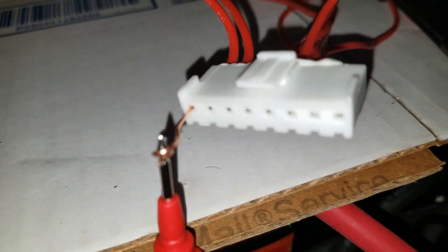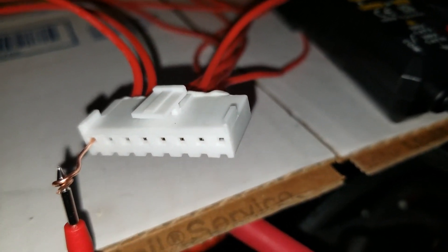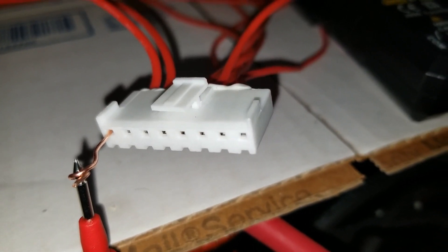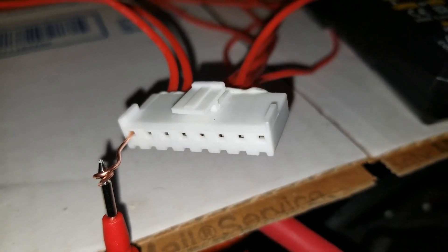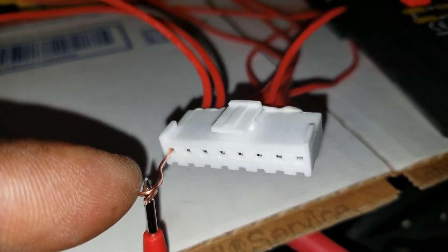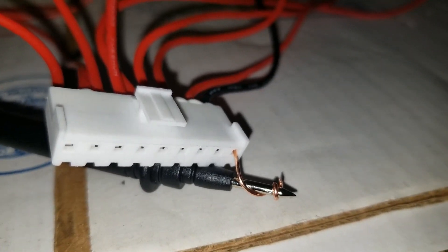These probes can fit inside these tiny holes. Multimeters have little probes you can stick in there — I don't have those extensions, so I decided to use a tie wire. So this is the 16-channel right here — 16 leads — then you got the first number one cell.